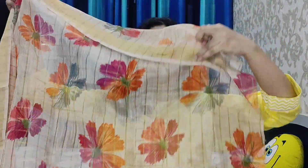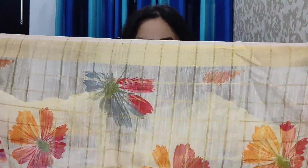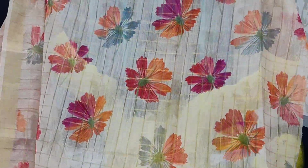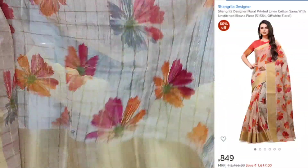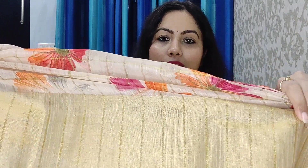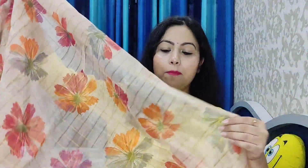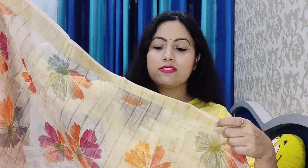I am going to share the first sari with you. It is an off-white color floral print sari. You can see it — it has a border on it and a self-check pattern. It is a linen cotton sari with a very light and lightweight fabric.